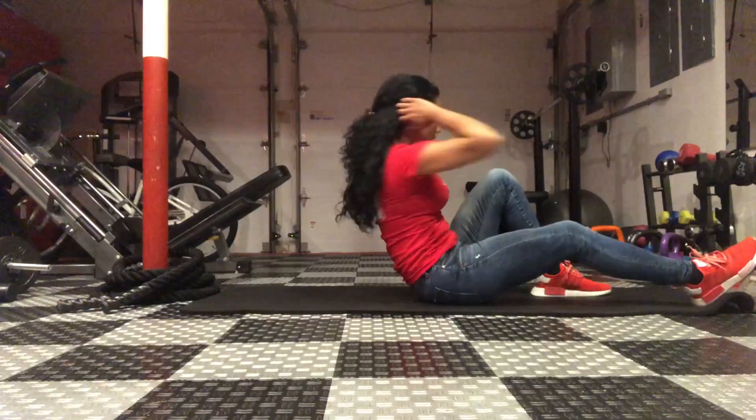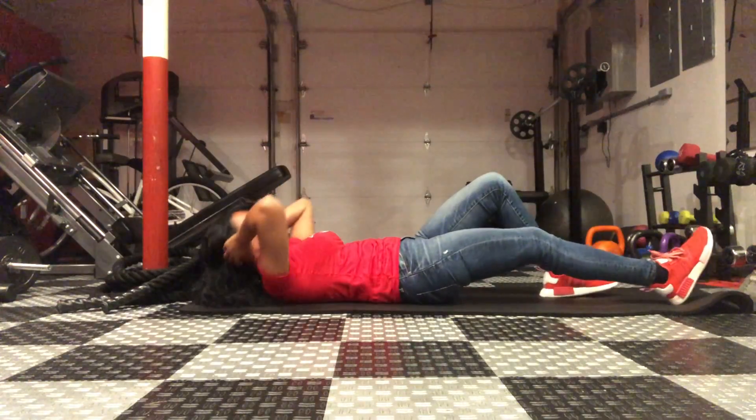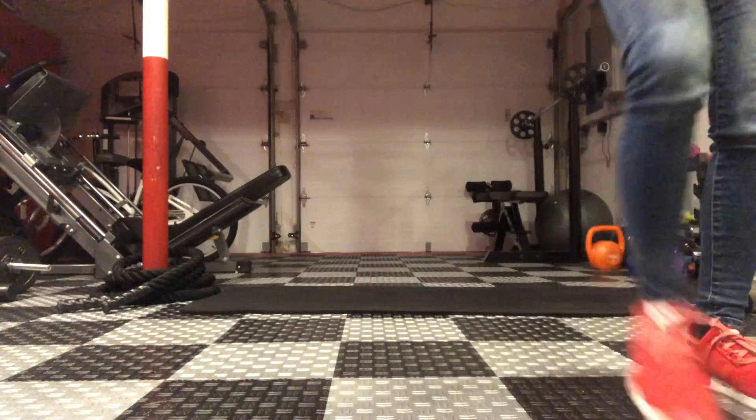You'll come up and then you'll twist. Opposite elbow, opposite knee. And then make sure you have the same number of reps on the other side.